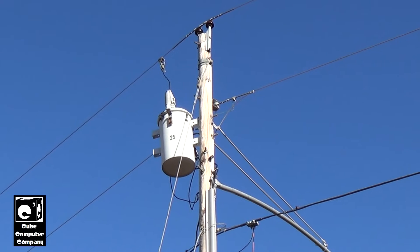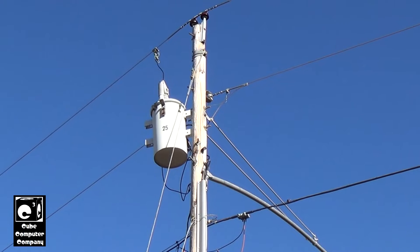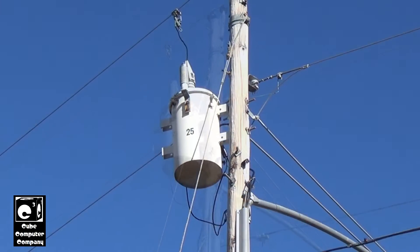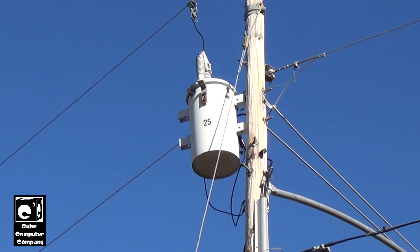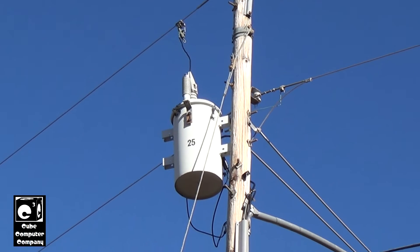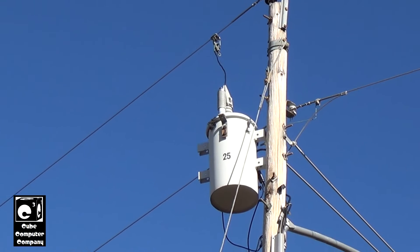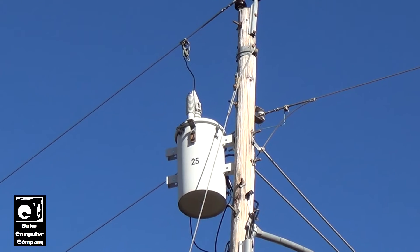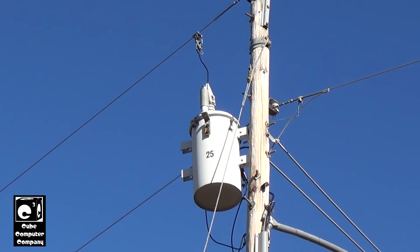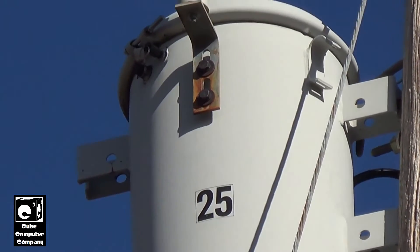Transformers don't really require much maintenance, at least distribution transformers. Usually they're hung there and remain there for decades — this one has been there since 1985. They can be maintained though; if a transformer fails it can be rebuilt, rewound, and so on. Sometimes utilities just replace them when they replace poles, and this utility — United — has done that. I've been a little critical of them for replacing transformers that are in perfectly good condition that didn't need replacing.